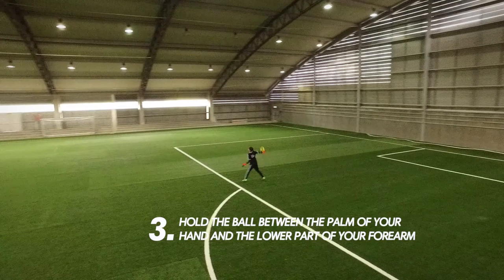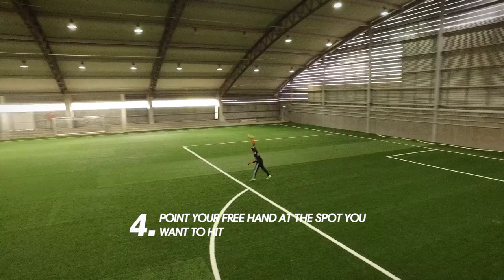3. Hold the ball between the palm of your hand and the lower part of your forearm. 4. Point your free hand at the spot you want to hit.